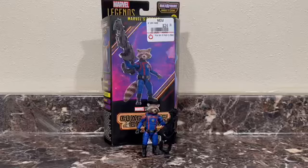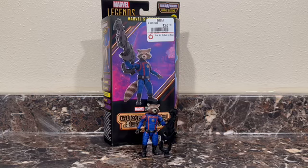Hey everyone, welcome back to another video where today I'm going to be reviewing the Marvel Legends Rocket Raccoon from the newest Guardians of the Galaxy wave, which I'm actually really excited for. I love the Guardians, they're my favorite team in the MCU — I like them better than the Avengers. They're just so funny.